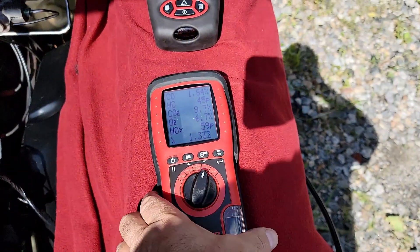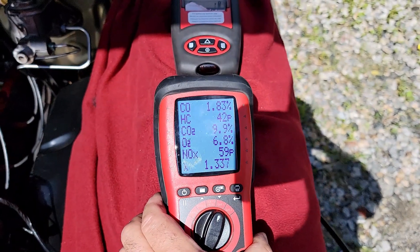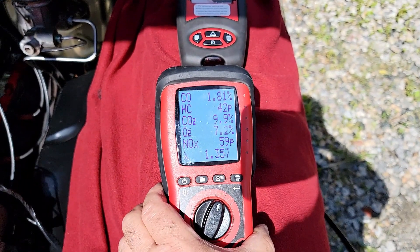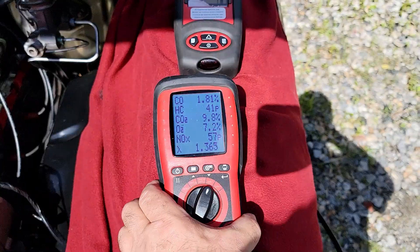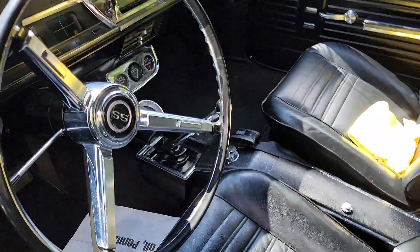But here's my five gas analysis. This thing was running real bad before. I'm using the Snap-on machine here. I'm about 9.9 CO2. We were running really bad before. My Lambda is not the greatest, but we don't have a cat on this. And this car's got a Muncie transmission in it — four speed.